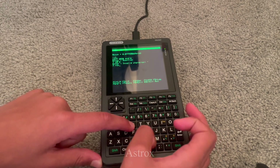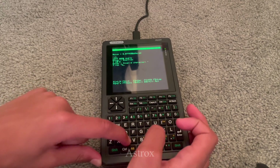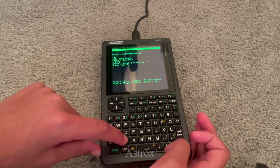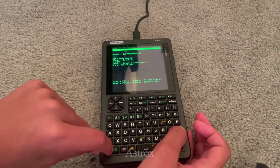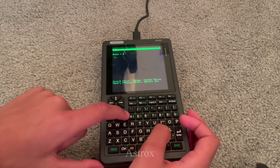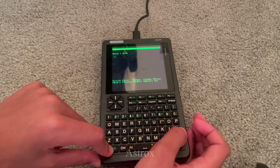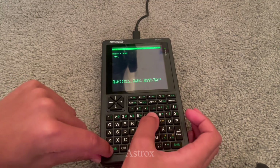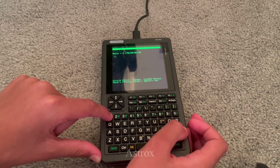I have two 18650 batteries inside of the PicoCalc, each with 2,600 mAh, which tops me off at 5,200 mAh if I did the math right. That's quite a bit of battery life, especially for a computer like this which wouldn't use that much battery. So I'm estimating I wouldn't have to charge it any more than once every two days.